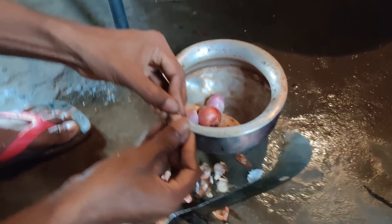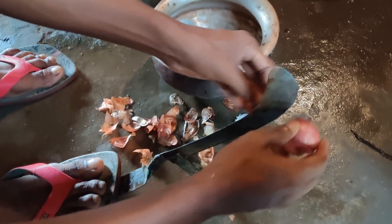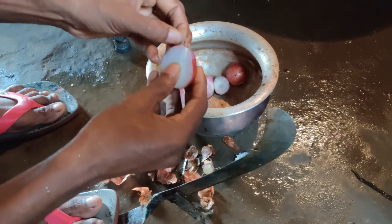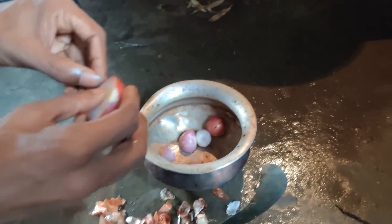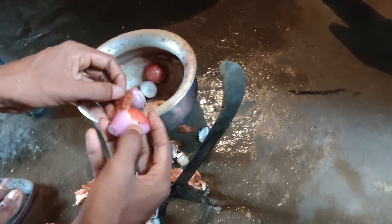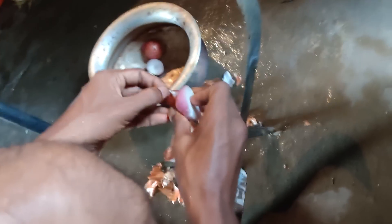It's not possible to show every type of ingredient in only a single video, so I am showing you only the onion removing. But I will show you the other ingredients as well, so stay with me and enjoy the full video.